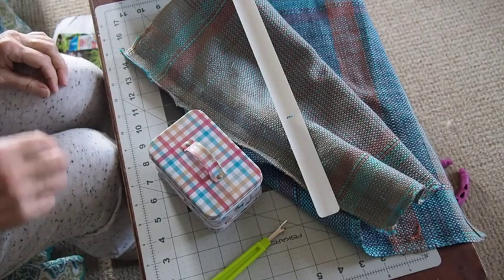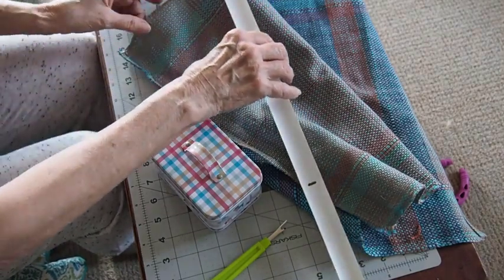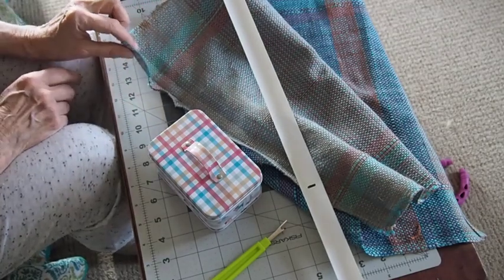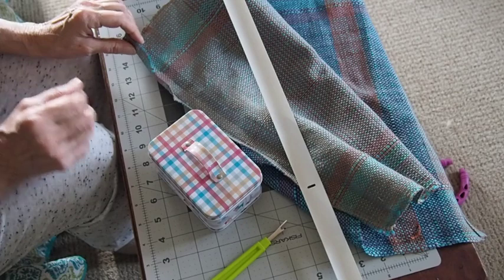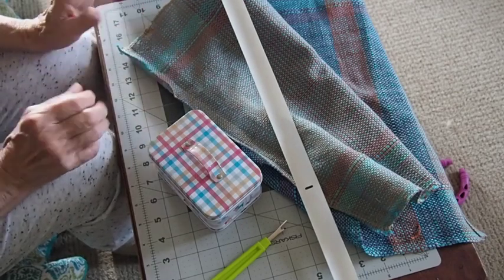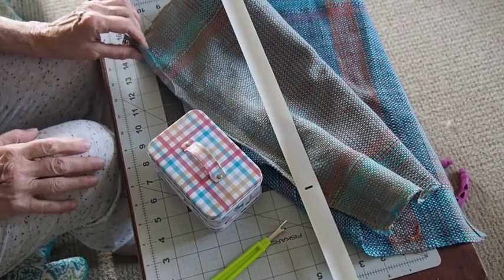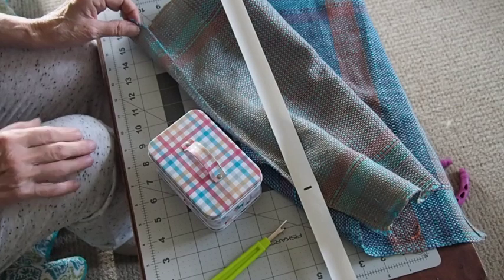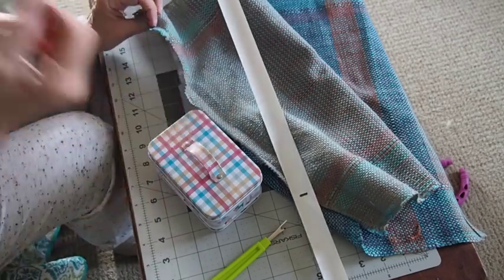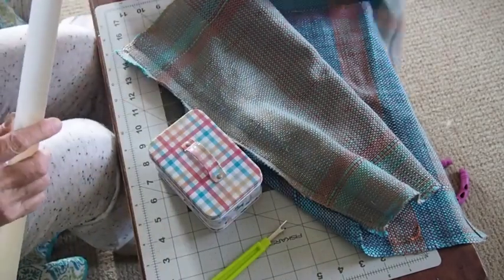I'm going to show you how I do the hems on my towels. In an ideal video I would have shown you how I set my towels up on the loom, how I take them off, how I cut them apart. But I had a request for a video and I had actually just sewn in all my hems, but I discovered that one of my hems had the stitching all knotted up on the back, so I ripped it out and I'm going to do a new hem.